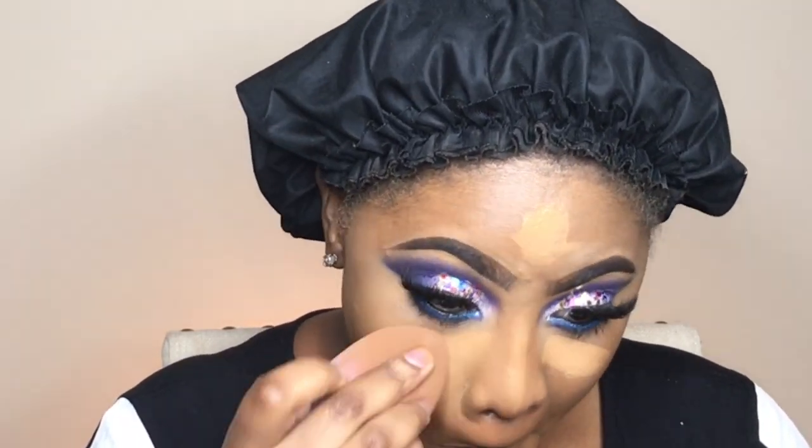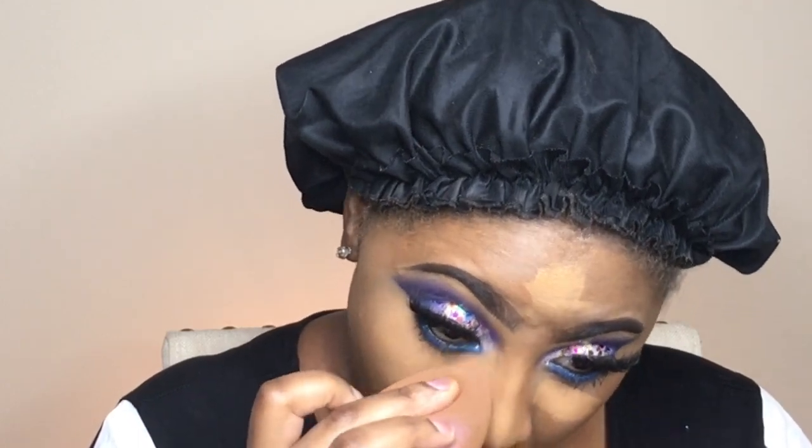Whenever you see me using the Beauty Blender-looking sponge, just always keep in mind that it is damp. When I'm applying my foundation, it's always damp. When I'm blending in my concealer, it's always damp. Don't use a dry beauty blender.